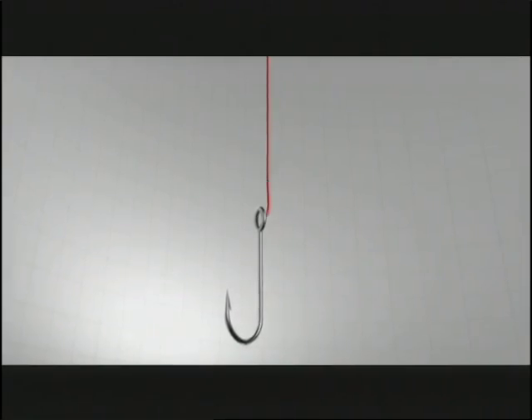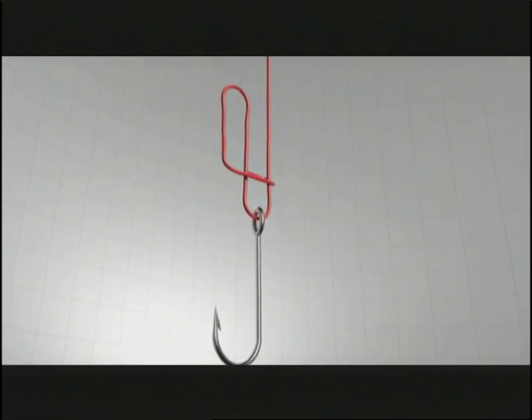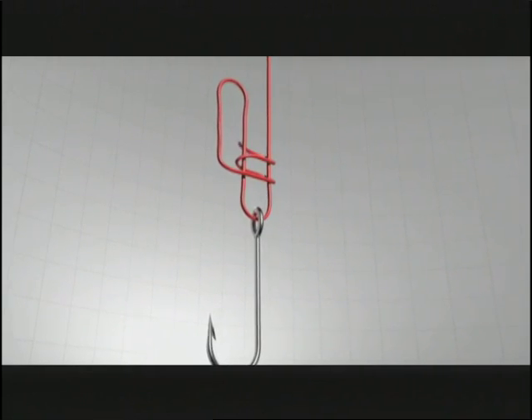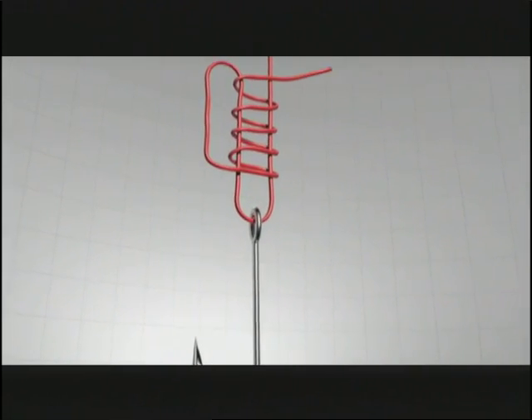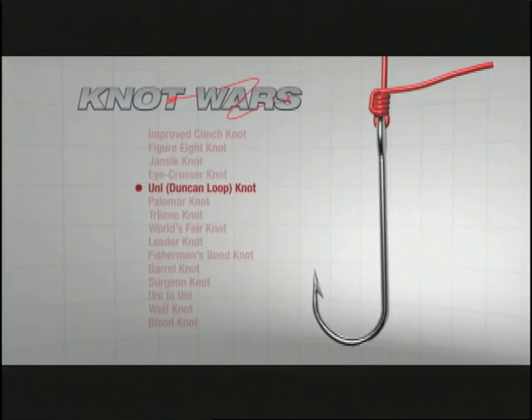The first step is to take the line and run it through the hook eye, draw it back up about 6 or 8 inches, and fold it back toward the hook. Then you wrap the line three times around the parallel lines, moisten, and draw tight.